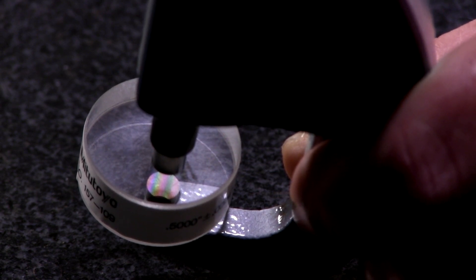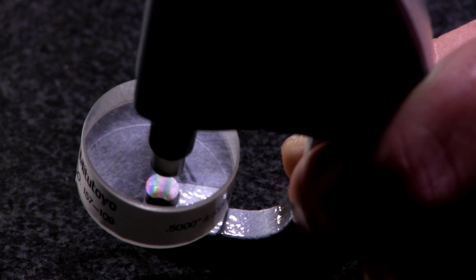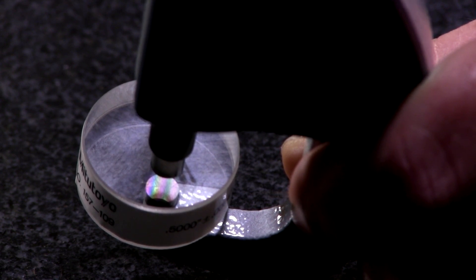Micrometers are called out for both flatness and parallelism — they have a spec for both. So just to recap: when measuring flatness, you're looking at the curvature and how many curves a straight line would cross over. When looking at parallelism, you count the number of lines on each surface, and the difference between them is how out of parallel it is.